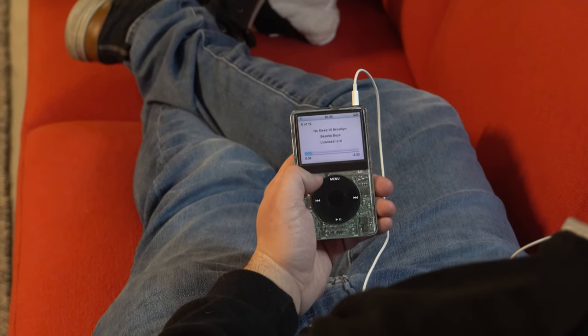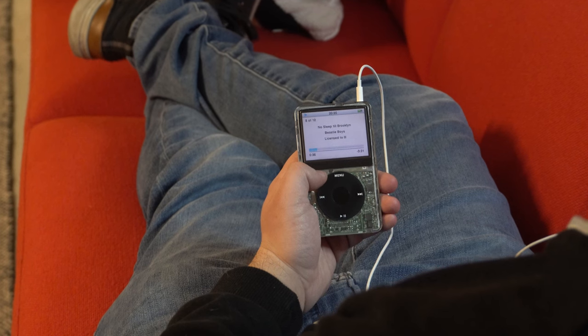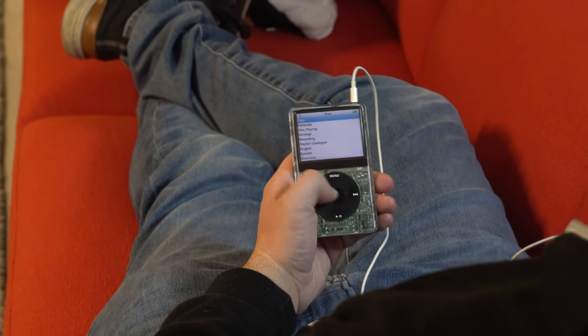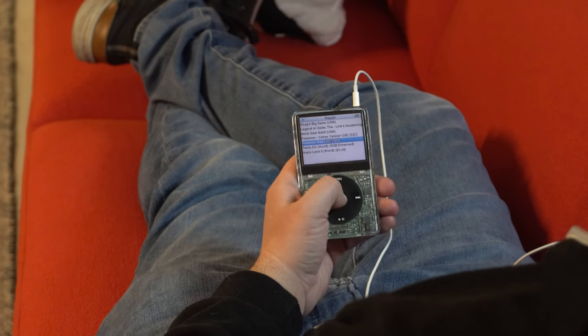This is my custom iPod. It's a fifth-generation iPod video, and it's what I use when I want to take a step out of the world of smartphones and notifications and just focus on listening to some music.